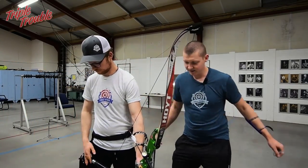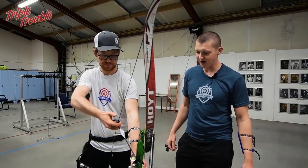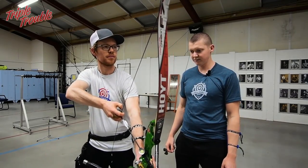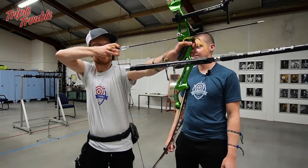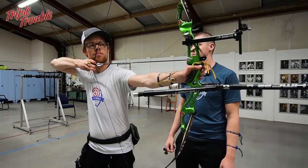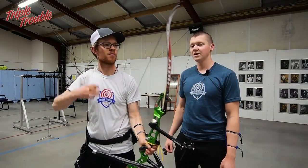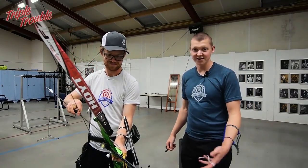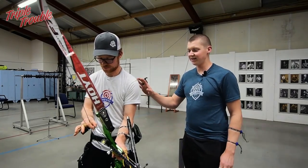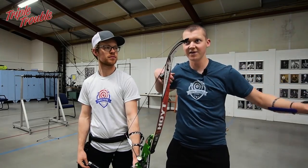I'm going to stand right over here and watch him shoot and see why he moves and where he moves. Because I'm standing here he's moving less — obviously, since that's how people work. But the thing I noticed is that when Jaap shoots his head moves forward, so he's basically falling into the shot.